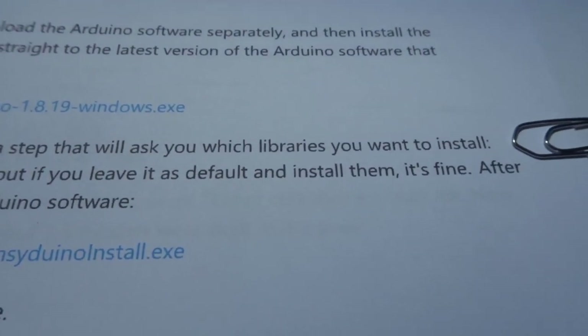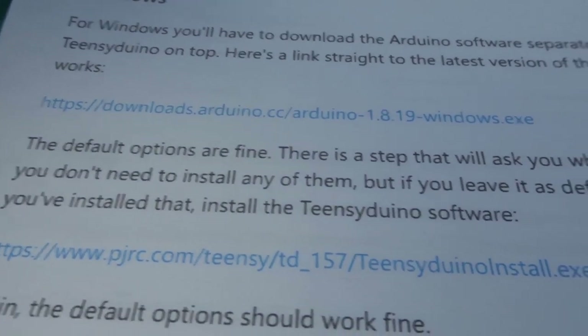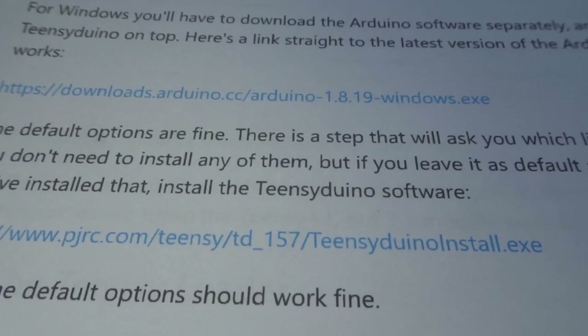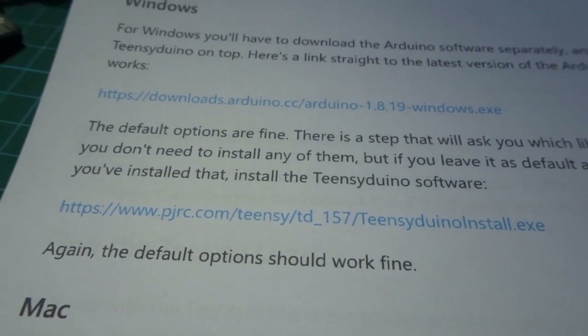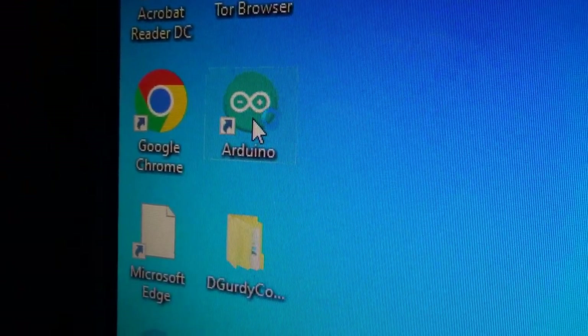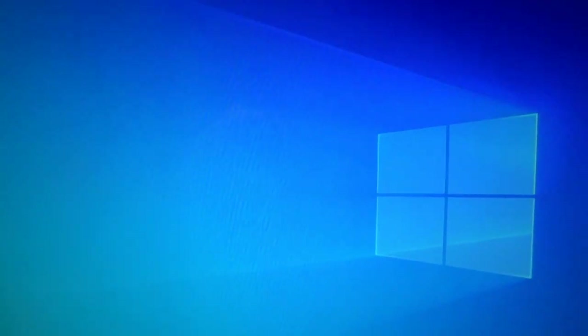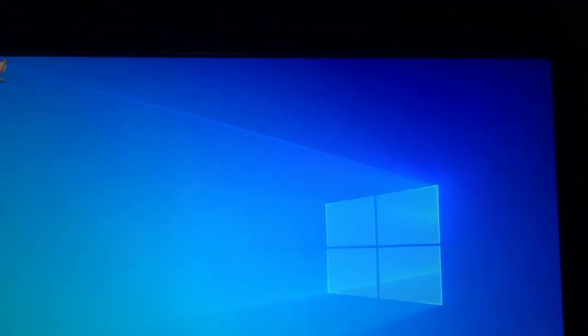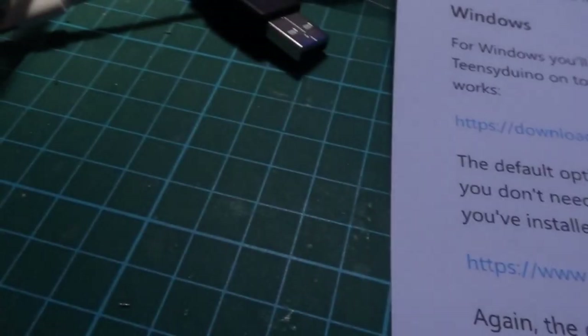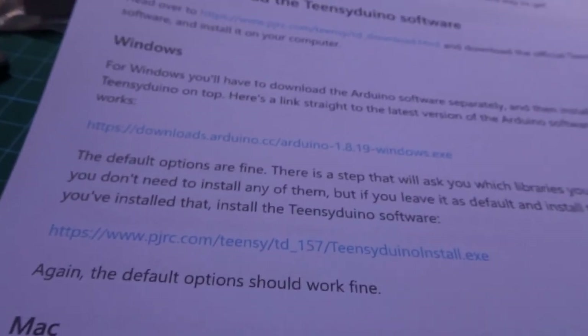Now, the default options are fine. There is a step that will ask you which libraries you want to install — it didn't actually ask me, but you don't need to install any of them. If you leave it as default and install them, that's okay. After you've installed that, install the Teensyduino software. I'll just open Arduino to see what happens — it did open and I closed it again by clicking that icon. The next step is to install the Teensyduino software, which is an extra bit of software that runs the Teensy computer board.